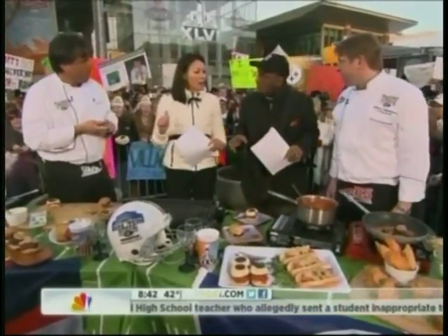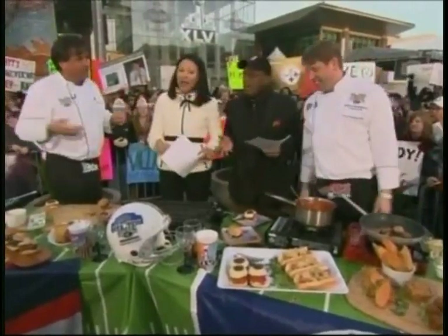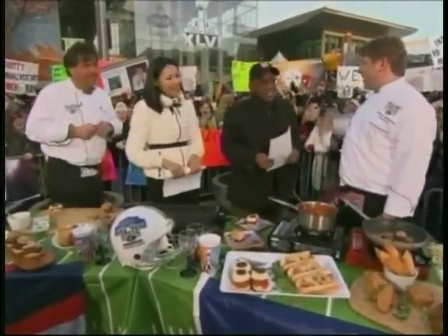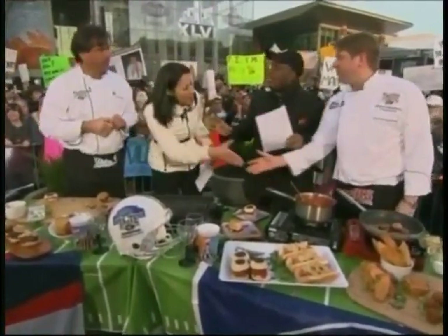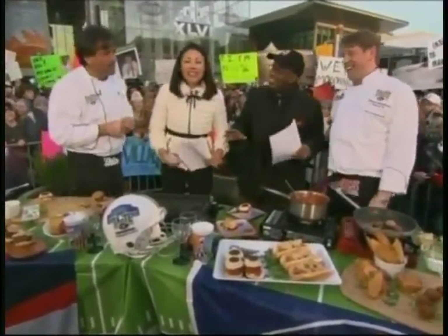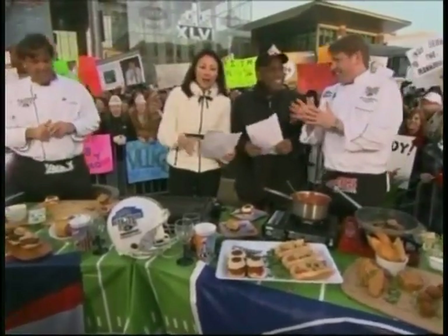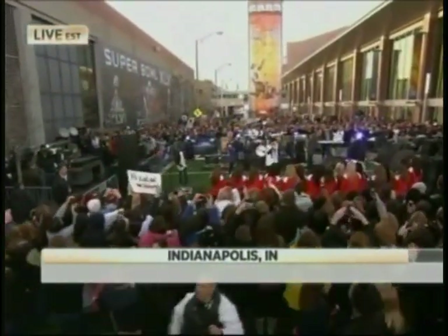They both win — you've got two Steves, you can't go wrong. Steve Lewandowski from Tribeca Grill, thank you so much. And Steve from Davio's, thank you so much — two great restaurants. I think it's a tie. We'll see you on Sunday. We still have much more coming up, including this big concert we've been telling you about. But first, this is Today on NBC.